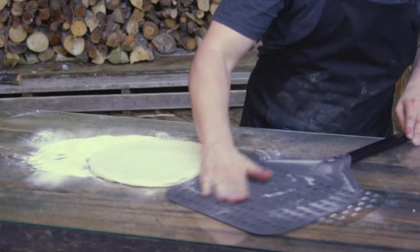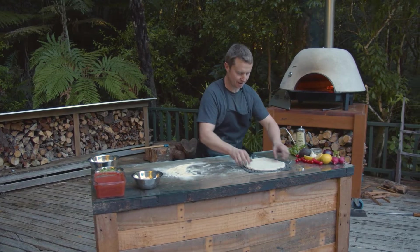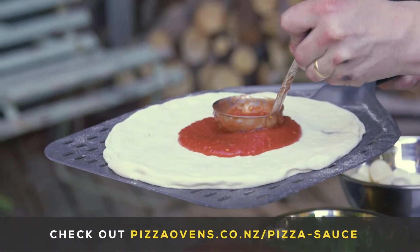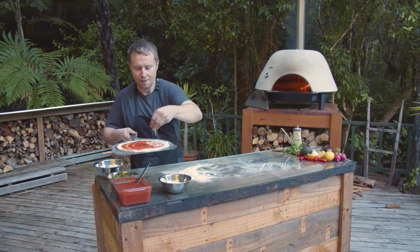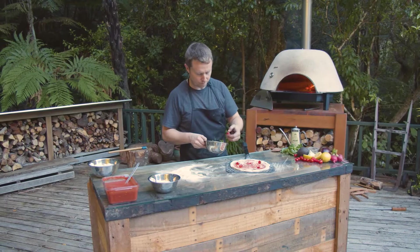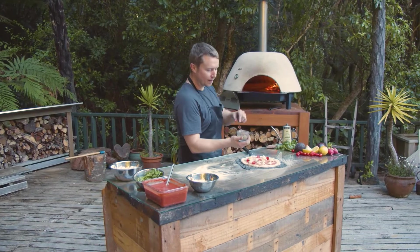Bring in the pizza peel — I put it on the peel first, it's just easier. I've pushed all the air to the outer rim and down in the middle here it's almost paper thin. Tomato sauce, swirl from the inside until you get to about where you want it. Here we have parmesan cheese — I love parmesan cheese so I put more than necessary. Then some cherry tomatoes, mozzarella, and oregano.